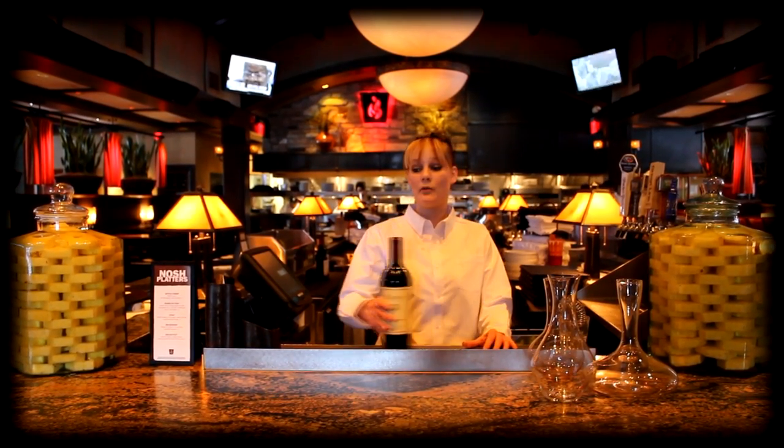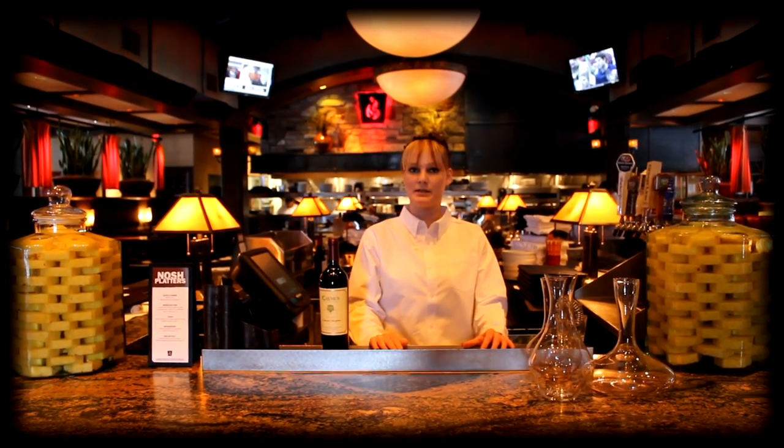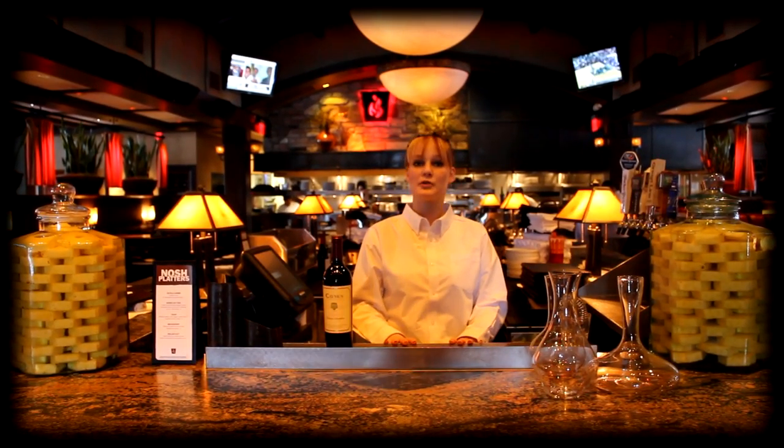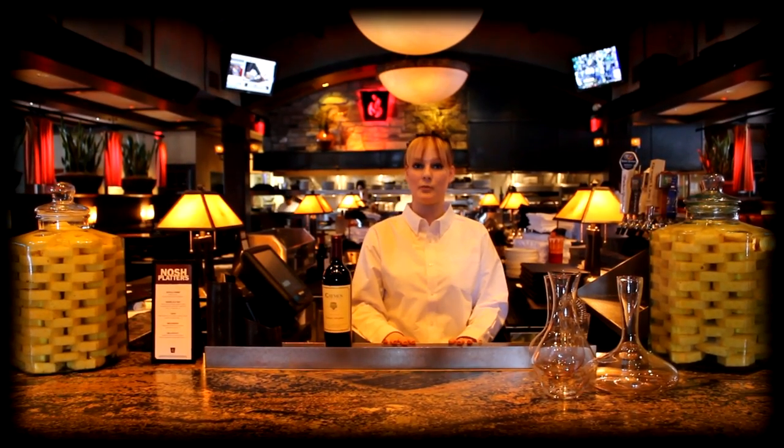Hopefully you started with a bottle of wine that's about 65 degrees. In your home, your basement will probably be the best place to store the wine. If not, you can always go ahead and put it in the fridge for about 20 minutes beforehand just to bring it down a little bit in temperature for more enjoyment.